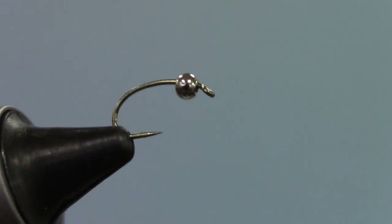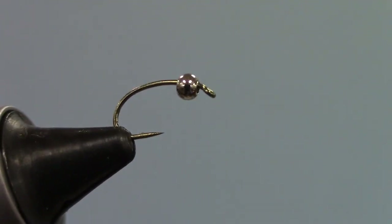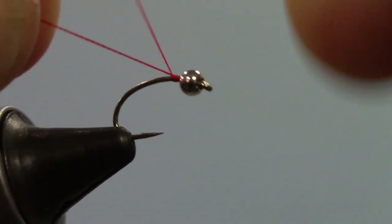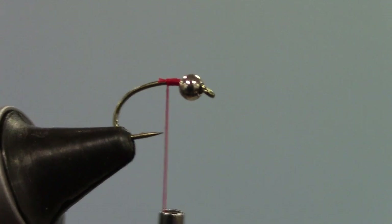As you recall from previous classes, when you apply the bead to the hook, the small hole goes on first. If you put the larger hole on first, in some cases it can completely cover the eye of the hook. And when you're out there trying to tie a fly on in 20-mile-an-hour wind and 32-degree temperature, it makes it impossible. That bead — we're using red. I'm using 6-aught thread. I like to use a heavier thread on pretty much any midge that I tie because it adds a little bit more weight. You can use 8-aught just as well. I'm going to tie a short thread base, just enough to secure my thread.